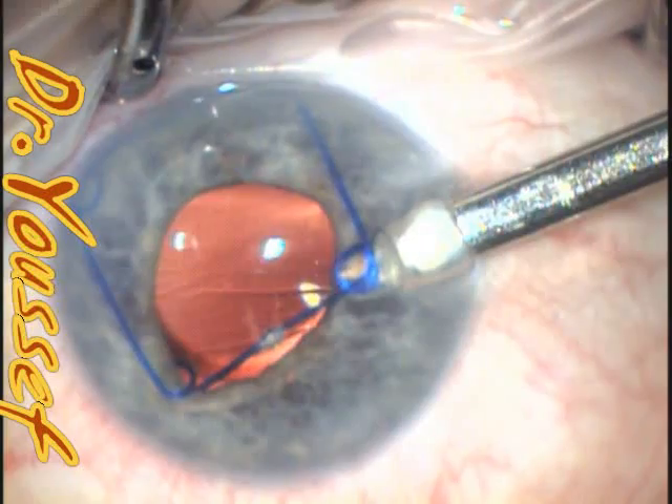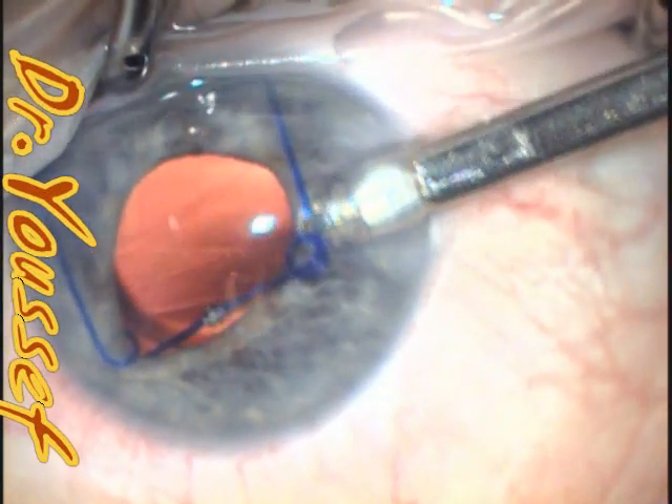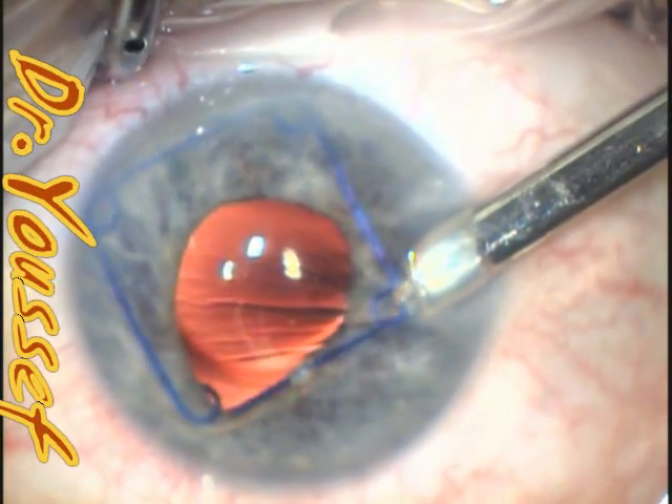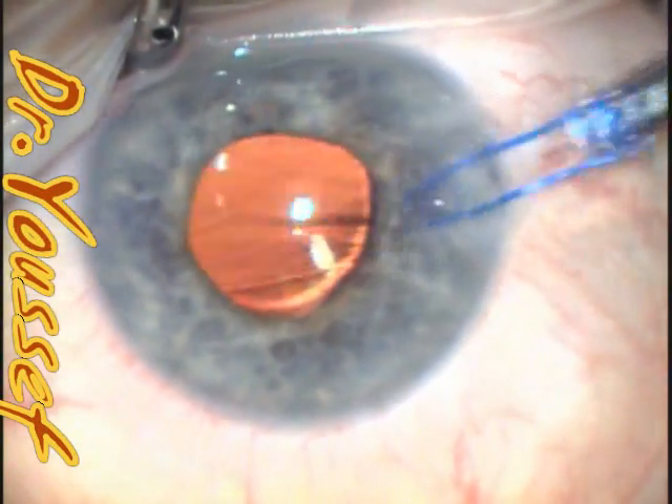The trick here is that you have to engage both parts of the ring — the anterior and the posterior part — otherwise it's going to hook the wound on the way out. As you can see here, it's engaged correctly and everything is coming out nice and easy.